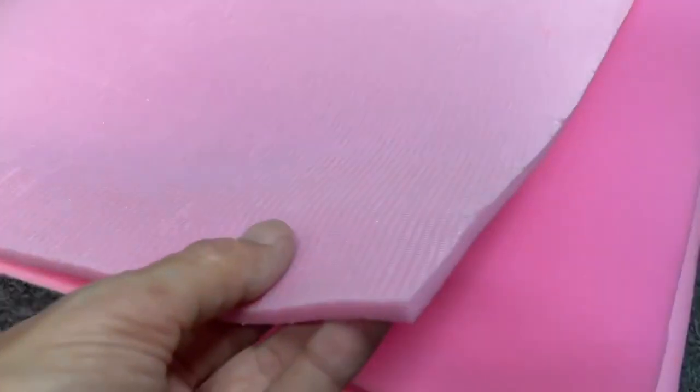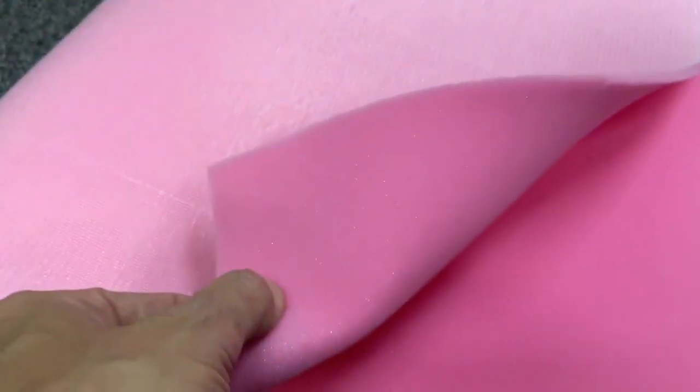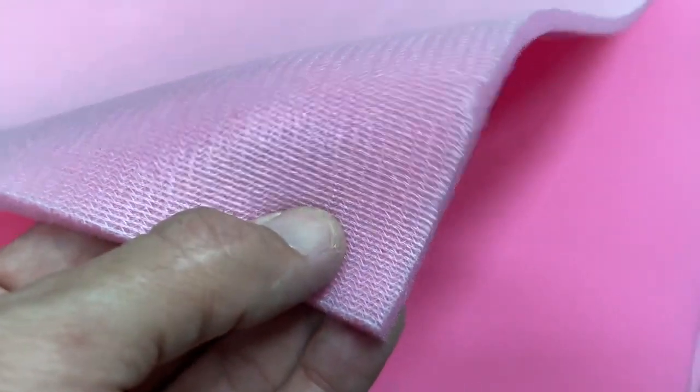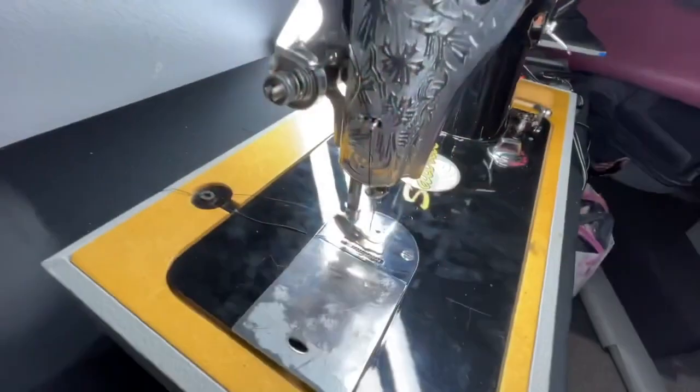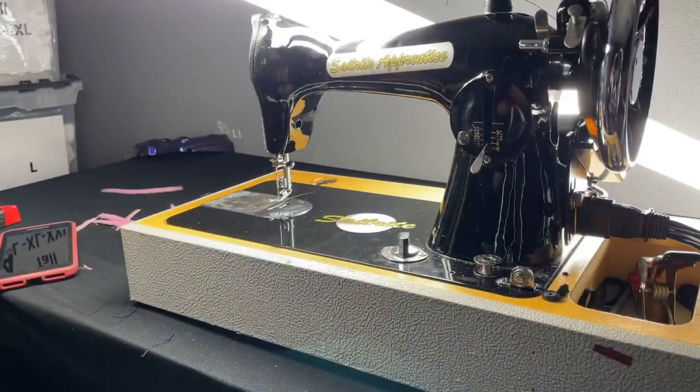Next, we have to get some sew foam. We're going to spray glue this vinyl to the sew foam, with the sew foam fabric being on the outside so that the sewing machine has something to grip to. I also put some staples around the edge just to hold it a little bit tighter. Obviously, this is outside of what we need.